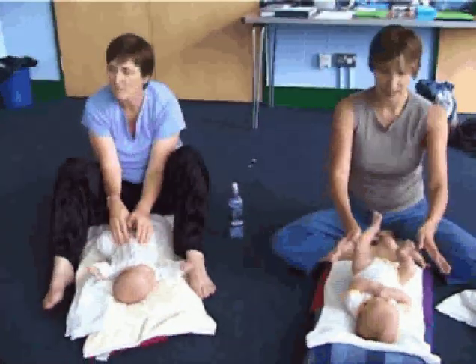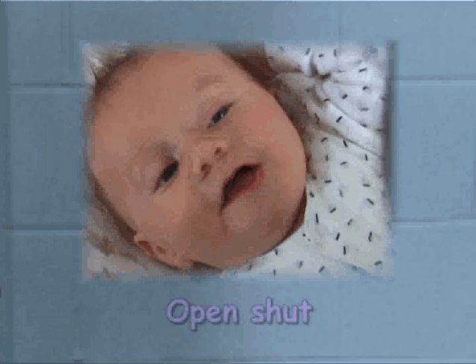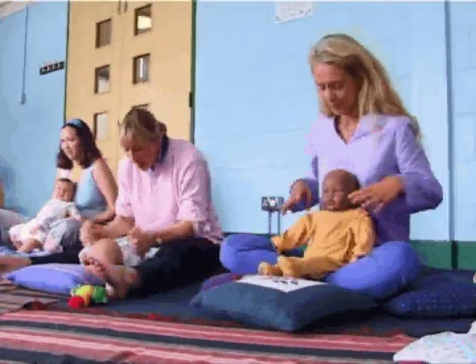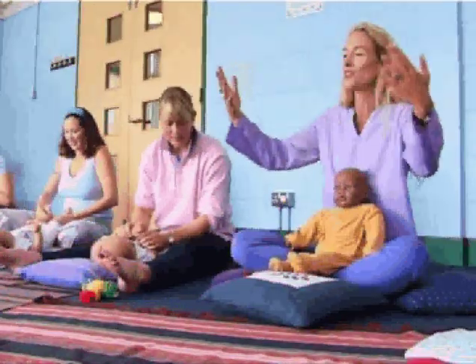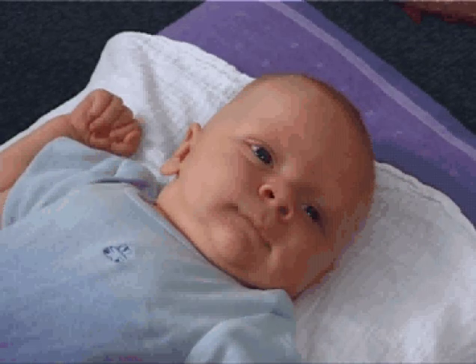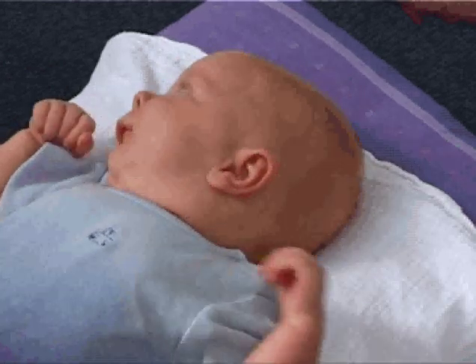Lovely, and just nice long strokes down your baby's body. Open, shut them, give a little clap clap clap. Open, shut them. This one is for releasing tension in the baby's shoulders to help them uncurl after being inside the body for so long. We're helping them to unfold. So never any forcing movements of any kind.